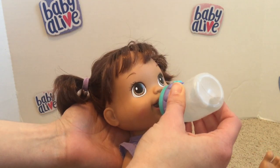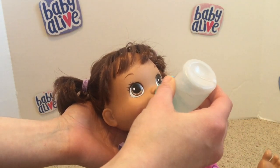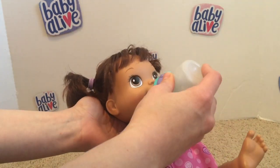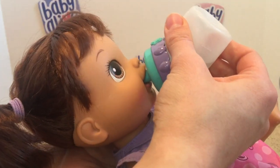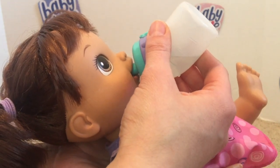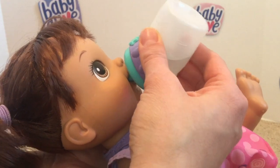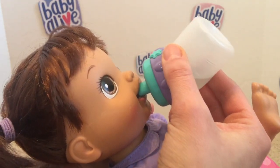Hi there friends, I'm back here with Maria and I'm just feeding her a little bottle. She's been so thirsty, and so I thought I would use this opportunity to share with you a couple hacks that we have found very helpful in prolonging the life of our Baby Alive disposable diapers.